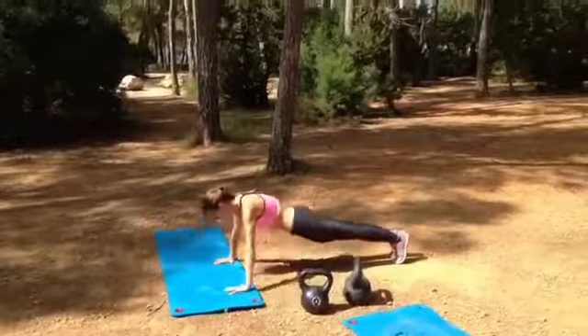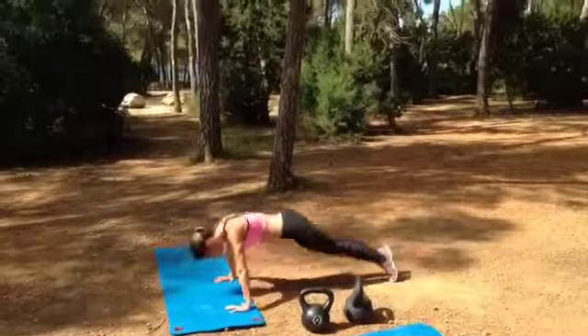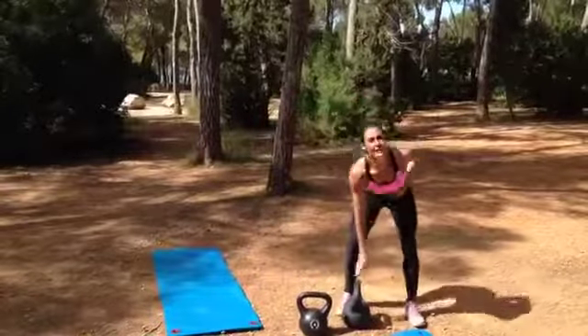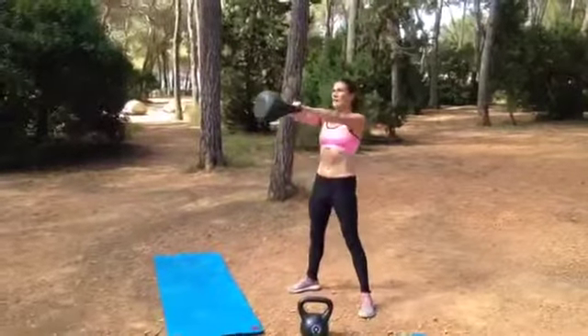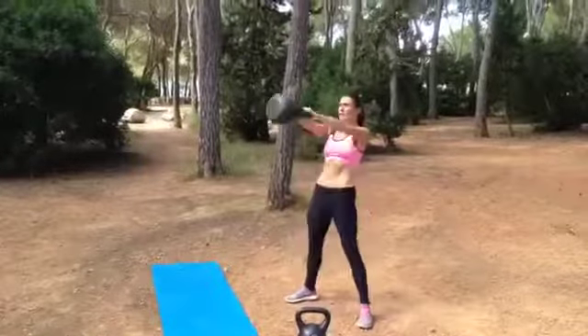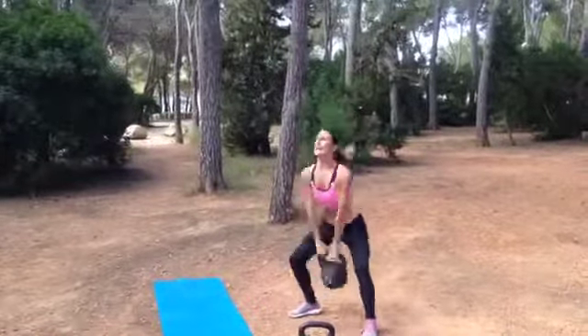Press ups. Keep your abs nice and tight and your bum down. 10 of those. Final one — the kettlebell swing. What you're trying to do is bring it to shoulder height and thrust the hips forward for lower body and abs.